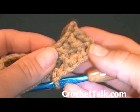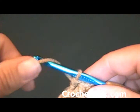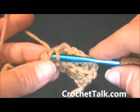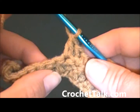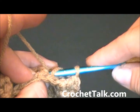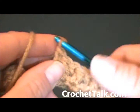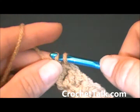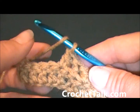This is what it begins to look like in the front, and here is the back. I am going to continue that across, working a regular double crochet in the top of the next stitch, and then a back post double crochet around the next stitch. Working a regular double crochet in the next stitch, and then a back post double crochet around the next stitch.